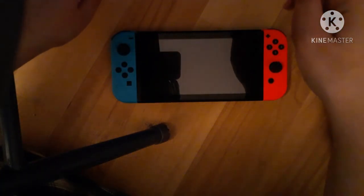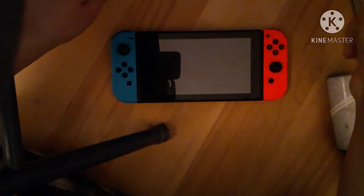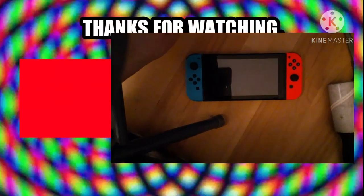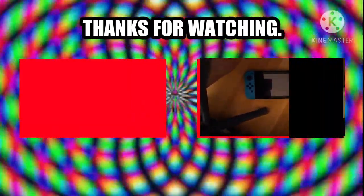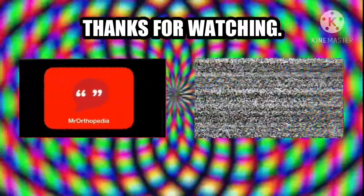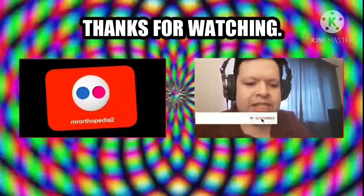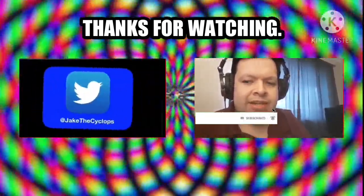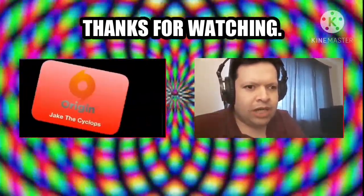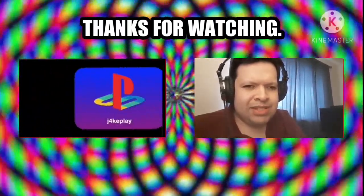It wasn't pairing very well. What I'm going to do is call Nintendo and see how much it'll cost to get this thing fixed. Until next time, this has been Walk Me Through. I'm Mr. O, saying peace — and that's a wrap. Like this video, give it a thumbs up. If you want to see more, click the subscribe button and ring that notification bell so you'll know when I post more videos.